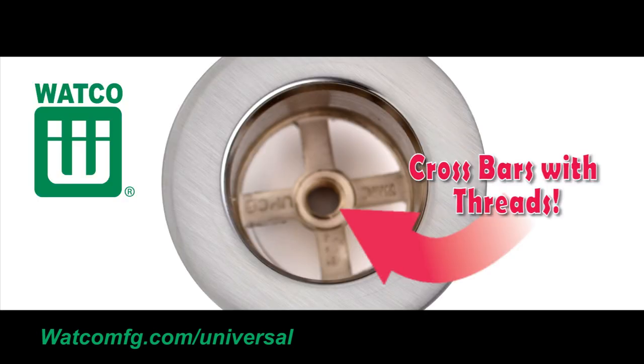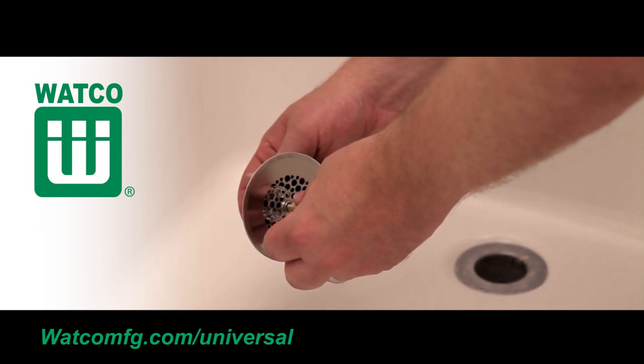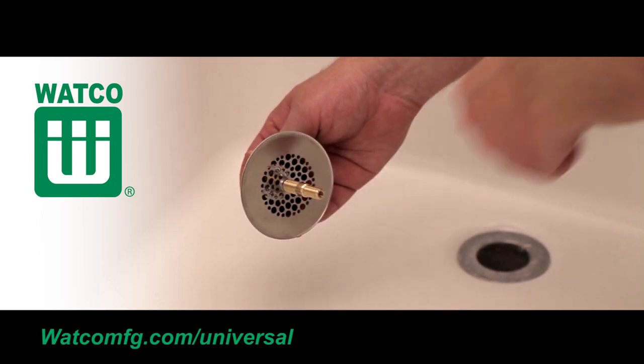The pin adapter will work with drains with crossbars. The most common combo adapter pin has both 3/8th and 5/16th inch external threads to choose from. Determine which of the combo pin sizes fit the strainer body threads, and then thread the other end of the pin adapter into the Universal NuFit bathtub stopper.